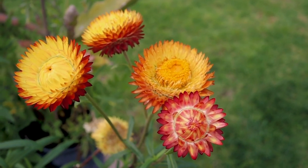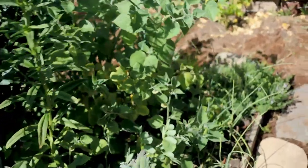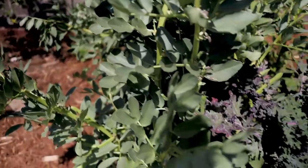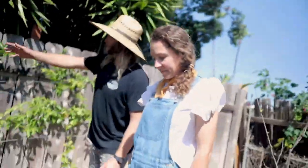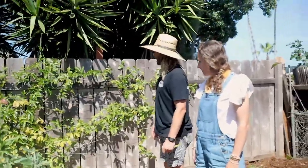On the edge over here we have chives, thyme, lemon thyme, oregano, and more fava beans. If anyone in Southern California wants fava beans, come on over. On this back fence this is passion fruit — put this in last fall, and the idea is that it'll trellis across most of the fence for some privacy.